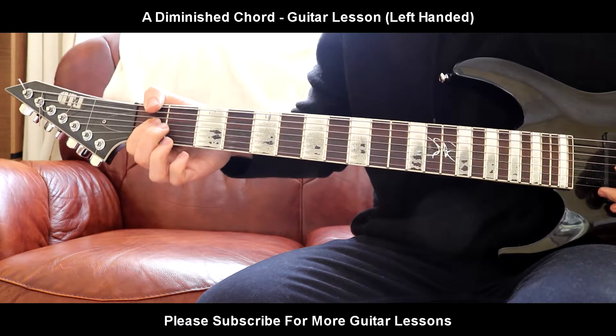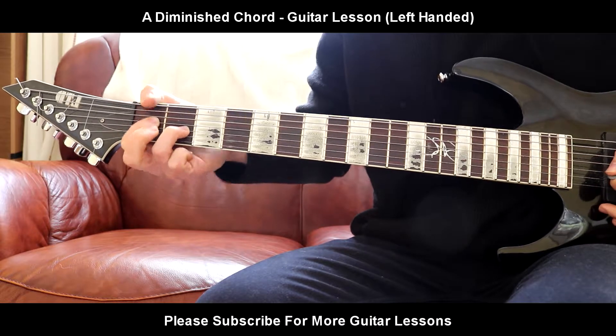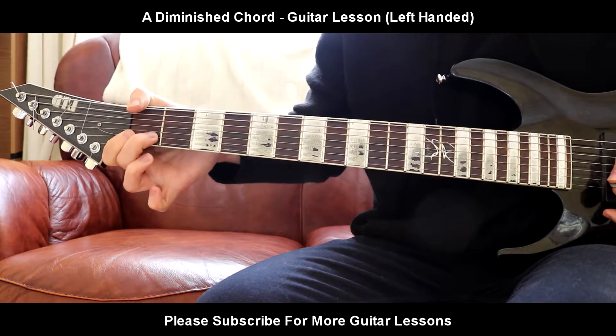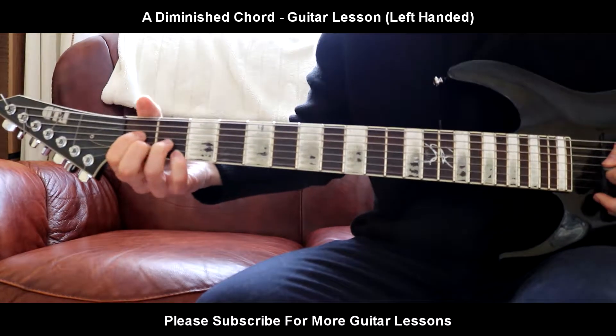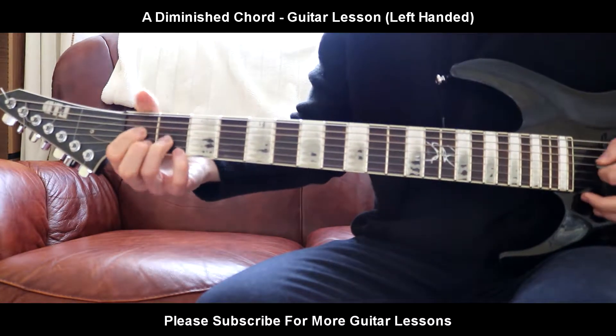First finger, first fret, D. Ring finger, second fret, G. Middle finger, fourth fret, B. Pinky finger, second fret, high A-string. And that is A-diminished.